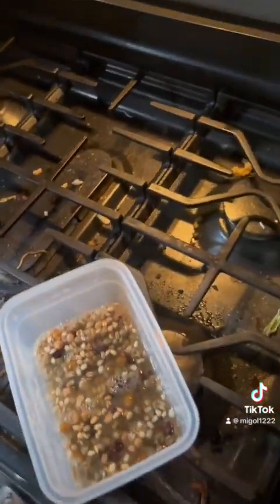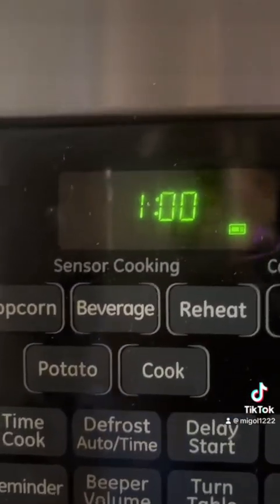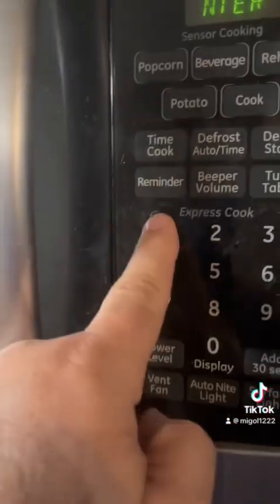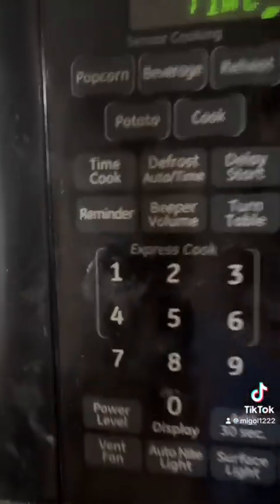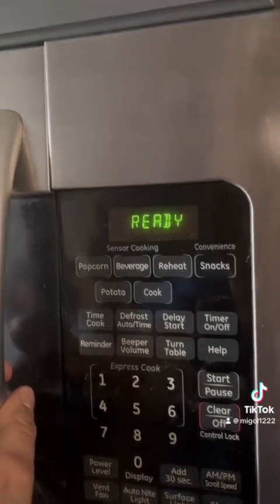Boom. Going to cover that. My microwave needs cleaning really badly. Wait, it said 10 minutes. I am cooked. Boop. I'll be back in 10 minutes. Beep beep. Ready.